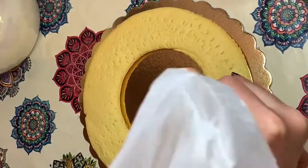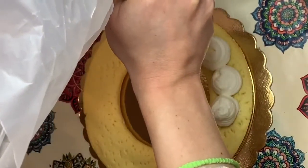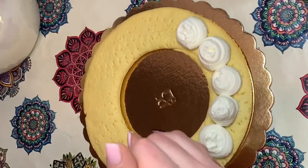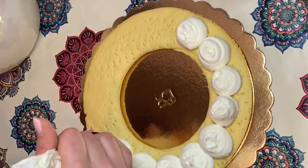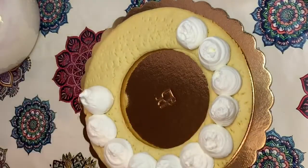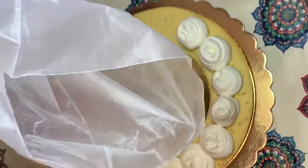Eccoci finalmente quasi alla fine del video. Adesso passiamo con la decorazione della nostra crema preparata precedentemente. Ho utilizzato una sac à poche senza nessun beccuccio; per avere questo effetto così grande è venuto perché la sac à poche era molto larga alla sua base. Se volete mettere un beccuccio che preferite lo potete fare tranquillamente: più piccolo lo mettete, più bello sarà l'effetto.